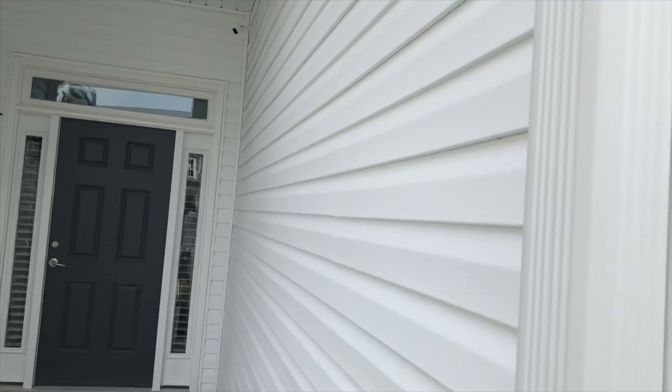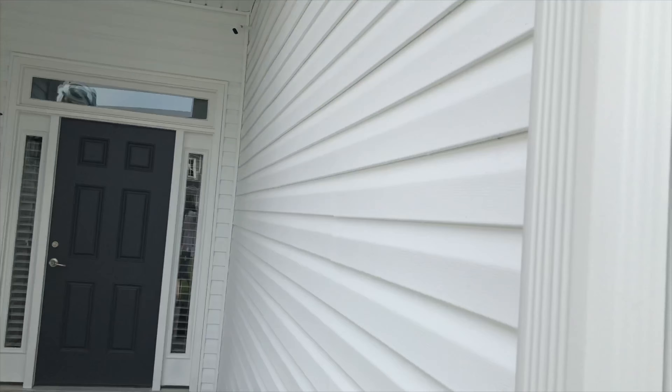I've been getting a lot of questions on what I use to clean my vinyl siding on my home, and I'm going to try to explain to you guys what I do. This is just the way I do it.